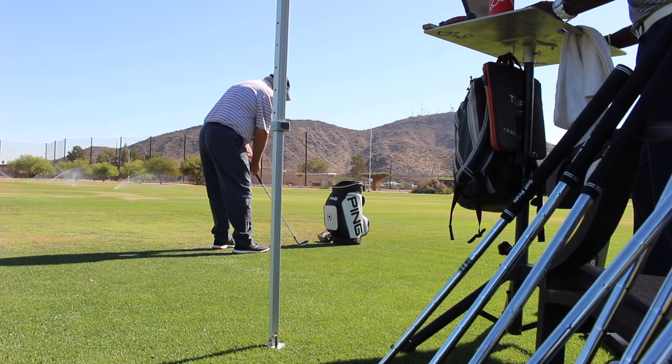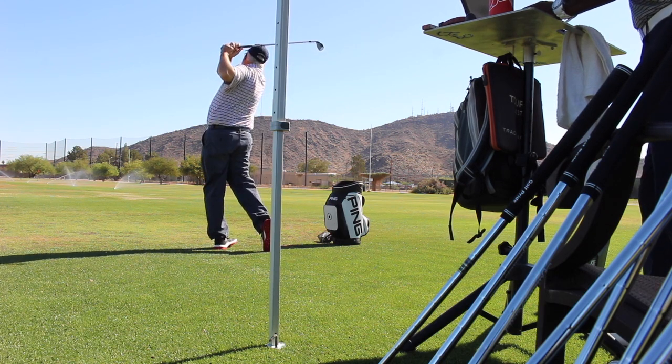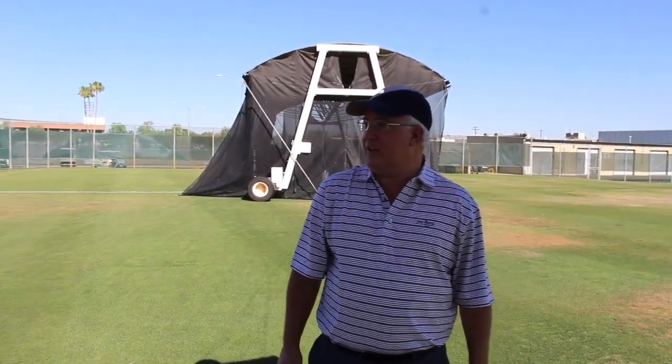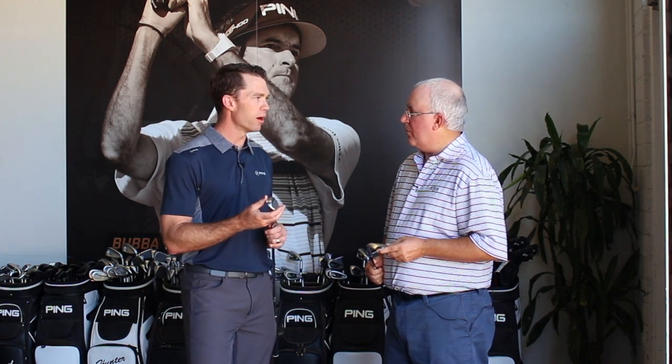Having tested the Glide 2.0 and then the Stealth with the carbon steel — which was definitely a little bit softer — this is like a whole other level of softness. You can even hear there's like no sound. It's incredibly soft, very assured. It gives you the feeling equivalent to putting with our fully milled Vault 2.0 putters — that solid, one-material, homogeneous sensation that really gives you a lot of confidence with your shot making. A really pleasing impact experience.